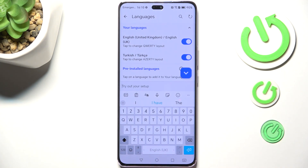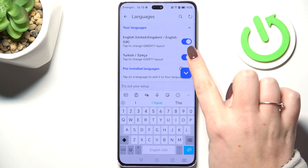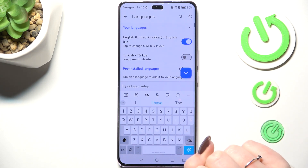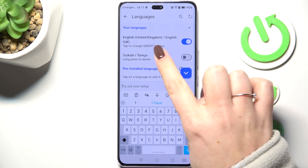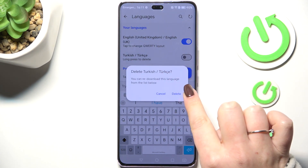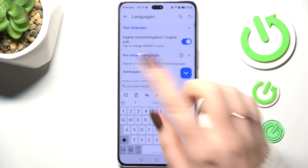If you want to turn off or remove a language from the keyboard, just tap on this switcher right here. As you can see, now you cannot swipe on the spacebar, which means you've got only one language applied. You can long press to delete the language from this shortcut list.